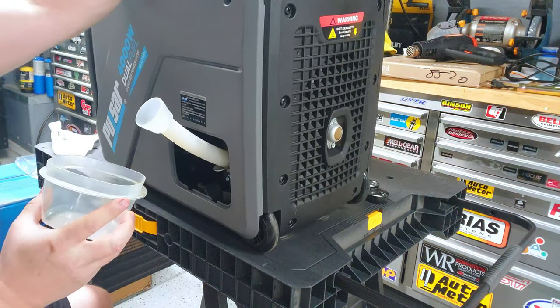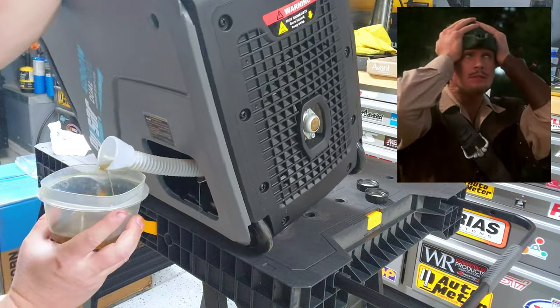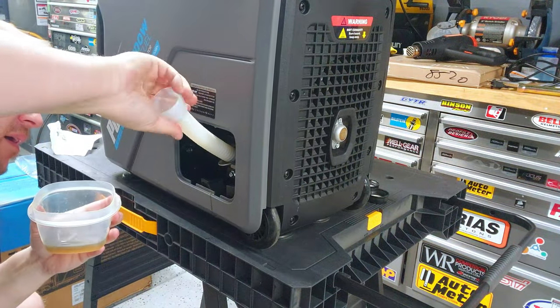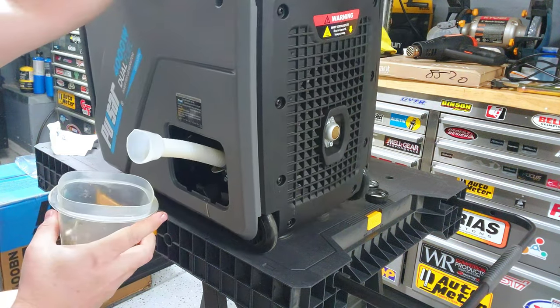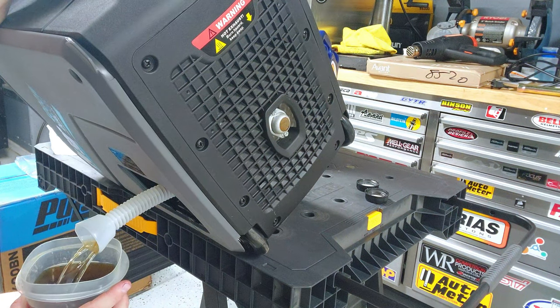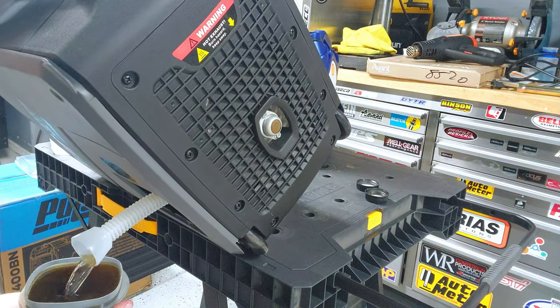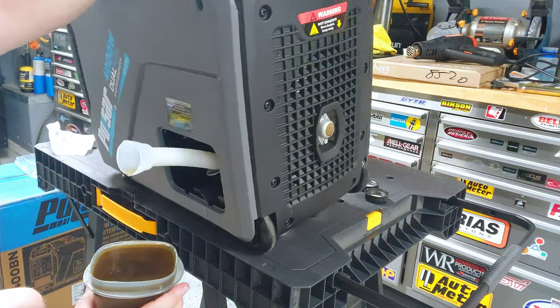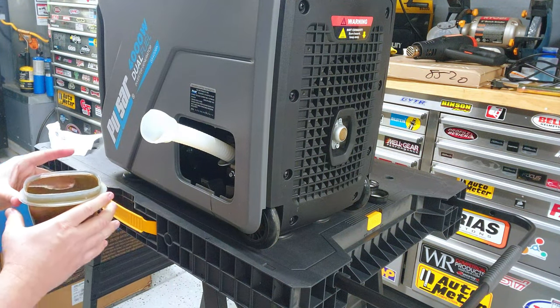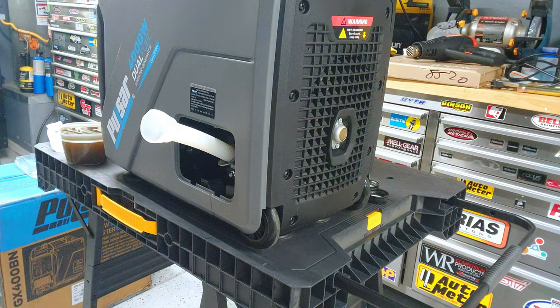Tipping the generator to drain - the seal on my container wasn't sealing well, that is some really hot oil. Quick trip to the ER if I spilled it on myself. Grabbed one more container. That's a whole lot better looking than the Den King version - the other smaller generator Pulsar sells - on the first oil change. Let me grab another container to finish this off.